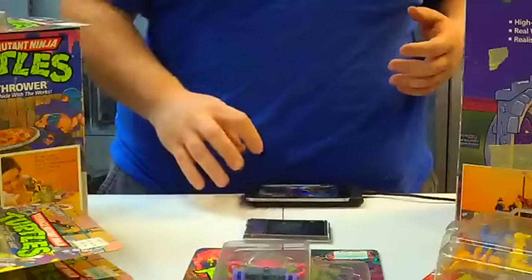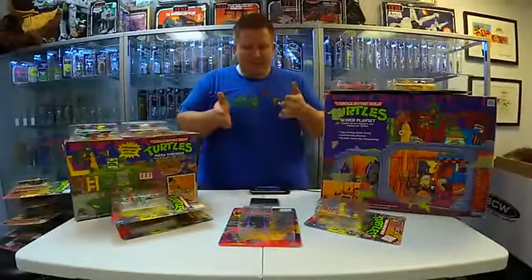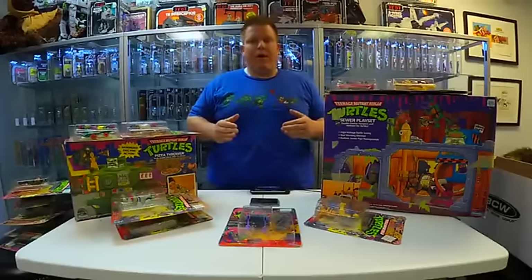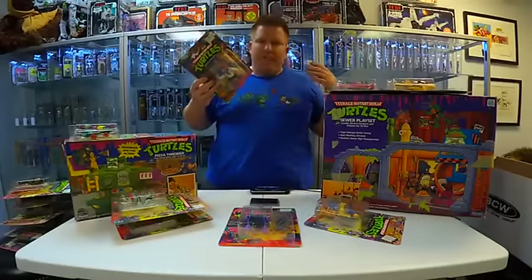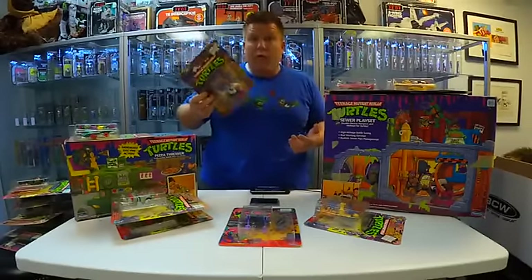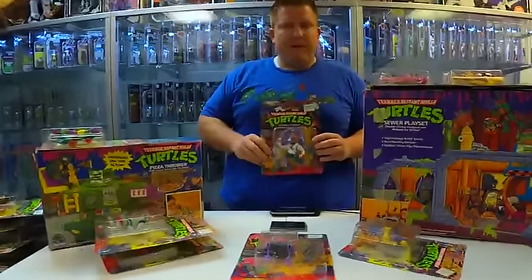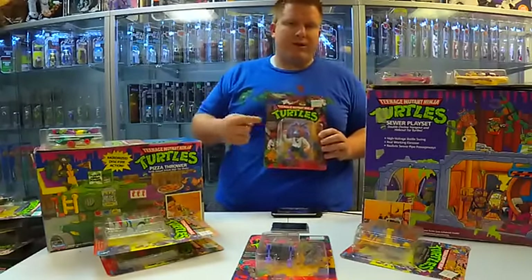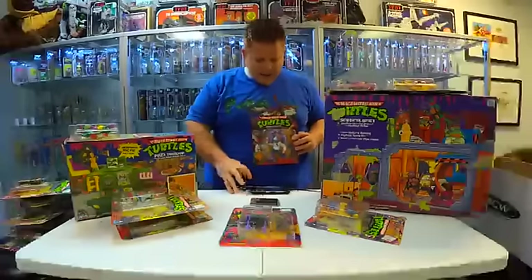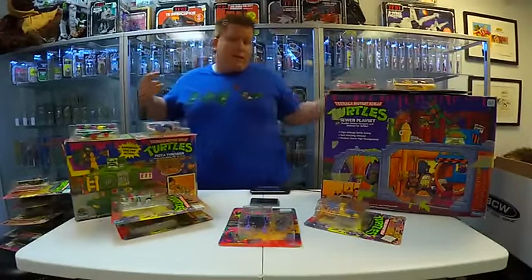To see this many brand new old toys still in the box, still on the card — it's incredibly rare to see even a single one of these. If you came across one at a garage sale or an estate sale, this would be exceptionally lucky, because something like this would be worth anywhere from $40 to $100 just for the one piece. So to have 60 of them here in one store — this is insane. It's basically the collection of a lifetime.